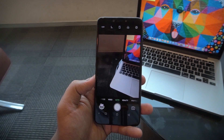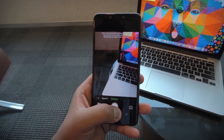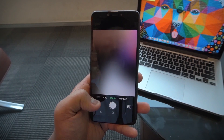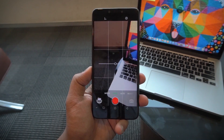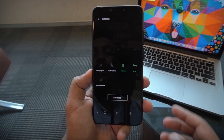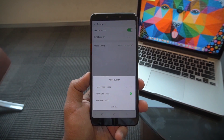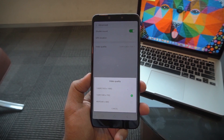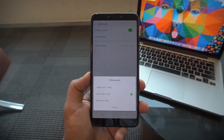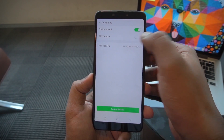Let's quickly take a look at the camera UI. You get an auto mode, beauty mode, and portrait mode. Moving into video settings, it defaults to 720p footage, though there is a 1080p option available so you can obviously shoot 1080p video on the Infinix Hot 6 Pro.